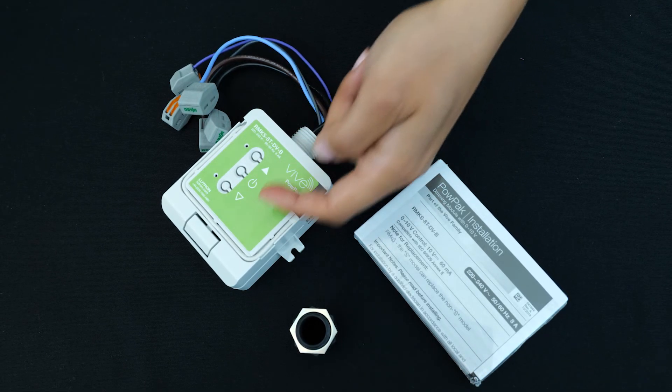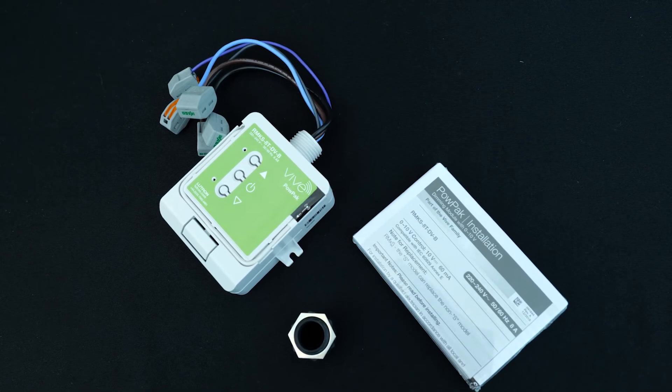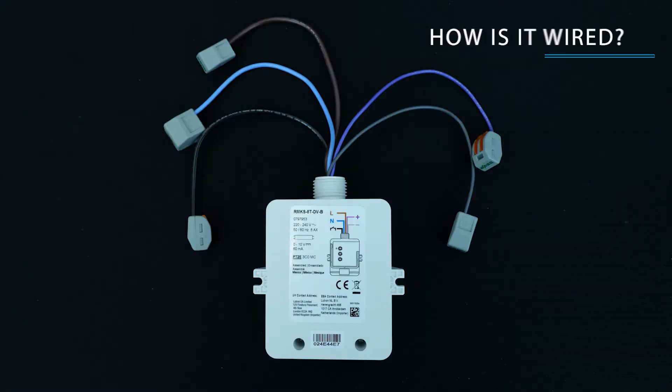The unit has buttons on it for optional manual operation and programming. There's even a convenient diagram on the product itself showing how it's connected.